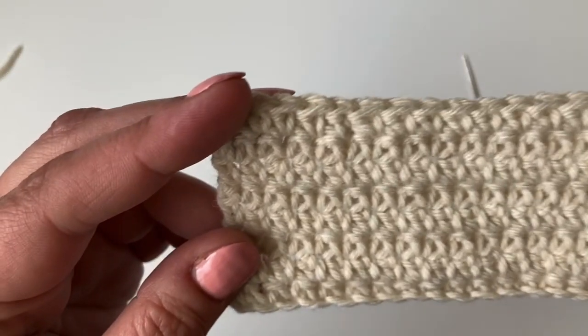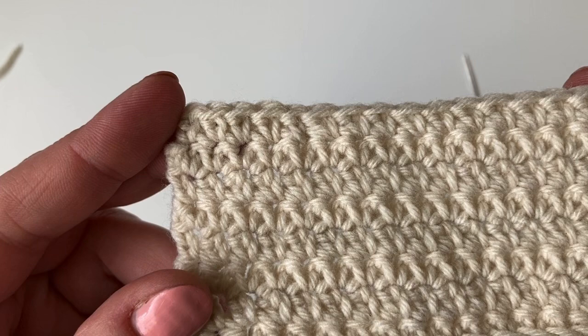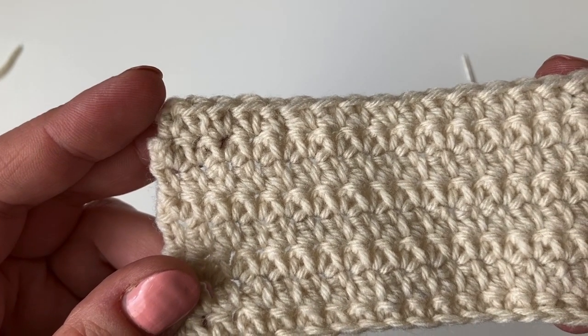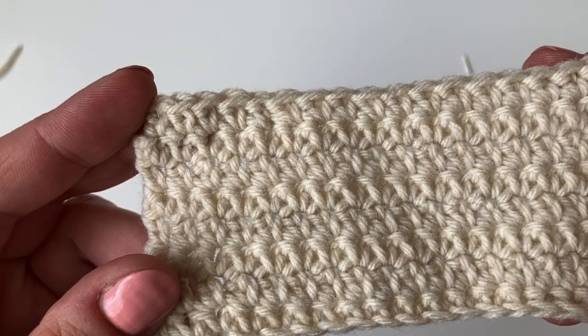And it's hidden. So when you come to the front of the work, you can't see the yarn where it's been woven in. I'll see you in the next video.